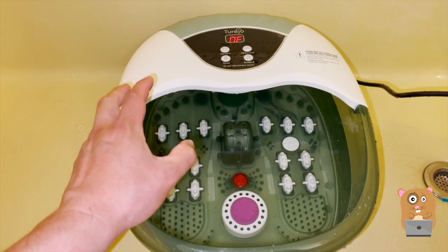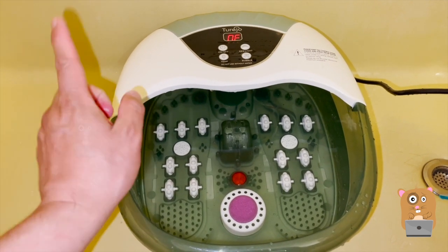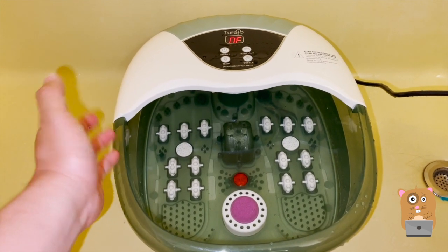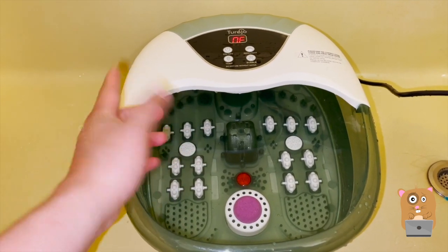Being able to soak my feet in constant warm water is very comfortable and very relaxing. I don't have any complaints. Overall I like this a lot and I would recommend it. I'll place the link below. If you have any questions, comments, or suggestions, feel free to contact me. Thanks for watching Awkward Hamster. Bye.